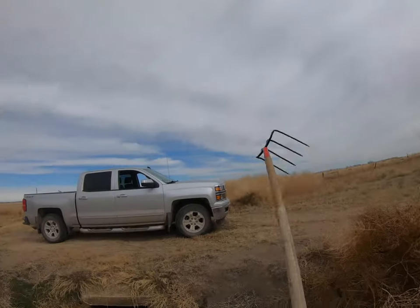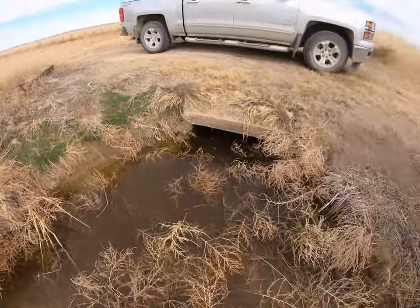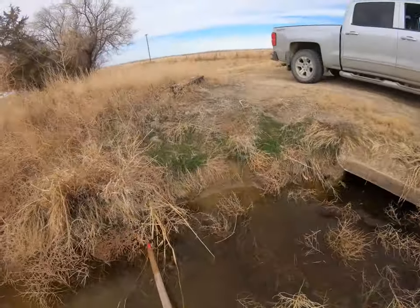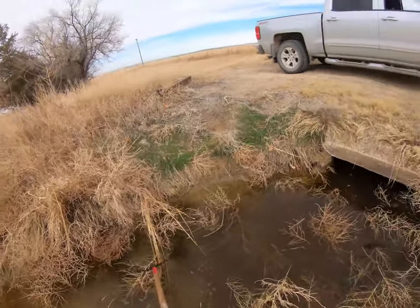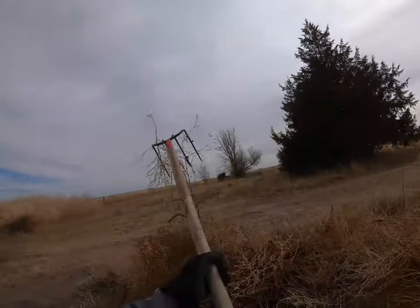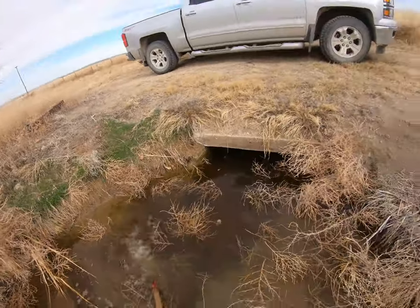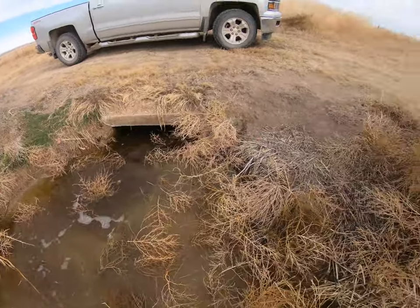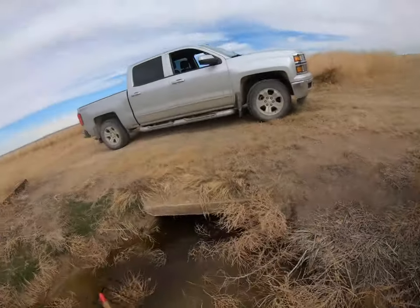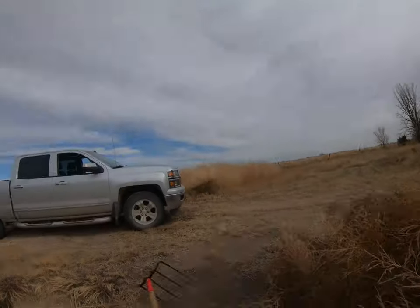Anyone want a good workout? It's a good workout — I will train you for free, so you don't have to worry about a gym membership. And hey, they're closed right now because of quarantine, so come on down! Free workout — I think it's a win-win. Get out of the house, come pull some weeds. I'll even include a beer.